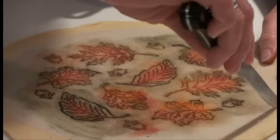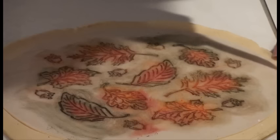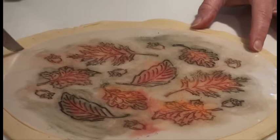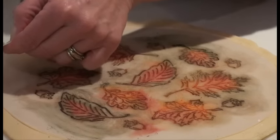Now I have all the color, and I'm actually just going to use the outside of the stencil as my template to cut away the excess pastry dough.